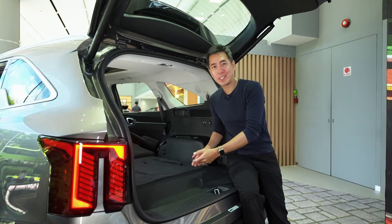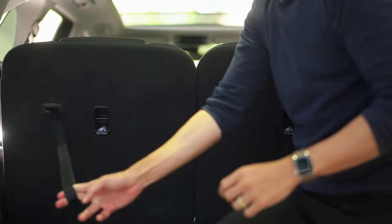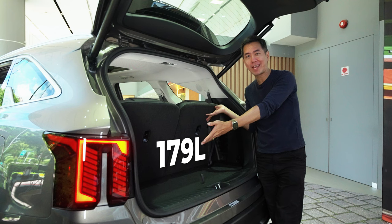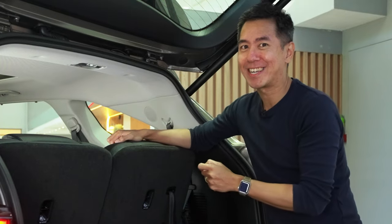And if you want to pop up the rearmost seats, that's also easily done — I can get this done with one hand. And even if you use the Sorento with all seven seats, you still have 179 litres of boot space back here. So you can take the entire family shopping and they can still buy quite a lot of stuff — but probably not a good idea to tell them that.